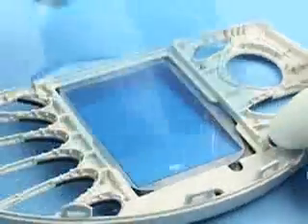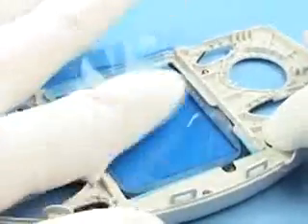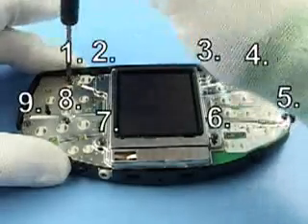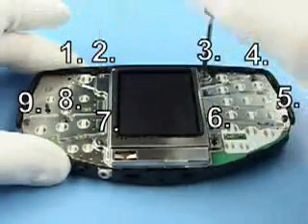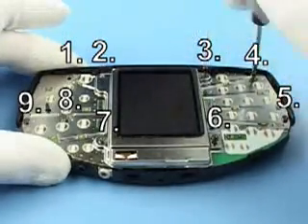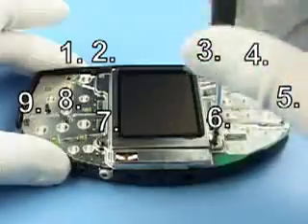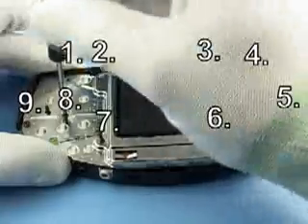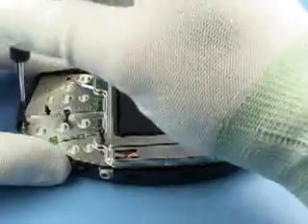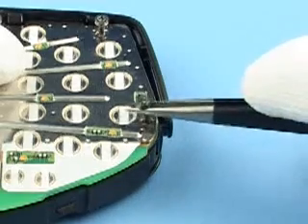Remove both key mats. Also protect the inner side of the window with a film against dust and scratches. Unscrew the nine Torx Plus screws in the following order. Remove screws with tweezers if necessary.